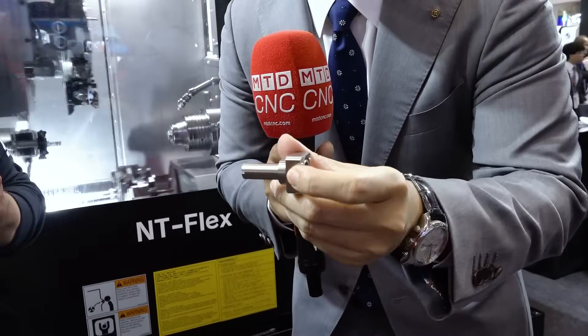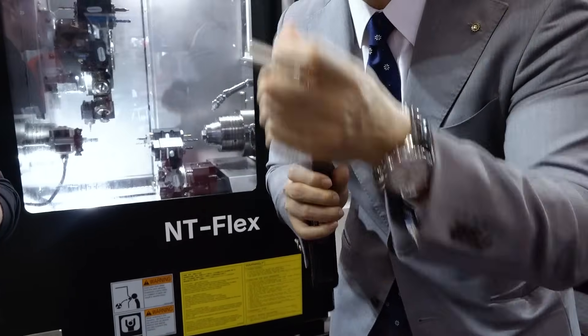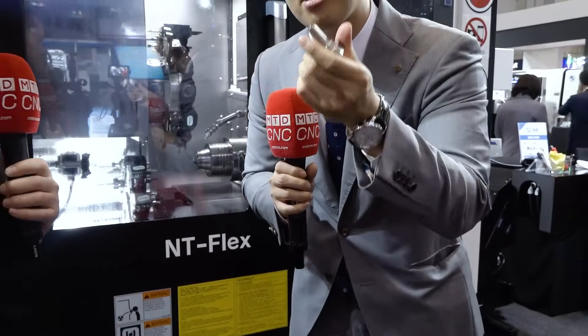And another workpiece — this is a square shape with a lot of milling process, very thin, and a turning process. A very precise workpiece, like a semiconductor workpiece. Both are totally different shapes, made by just one multitasking machine, the NT Flex.